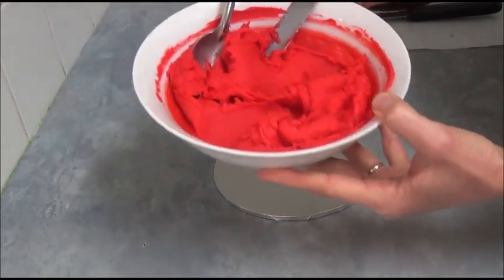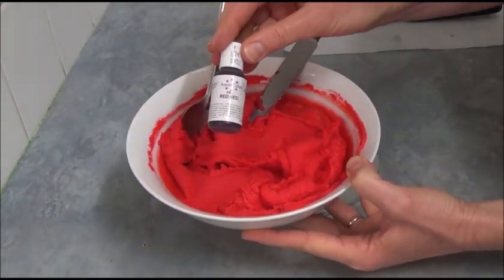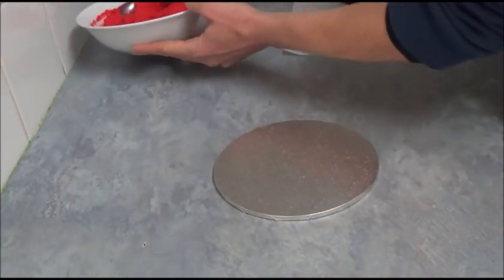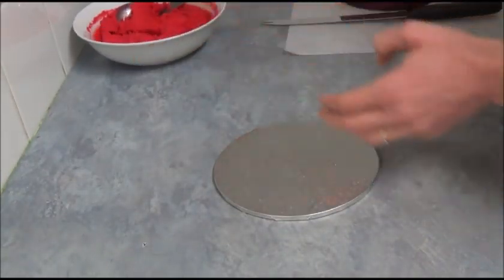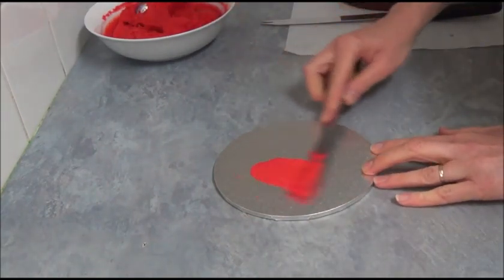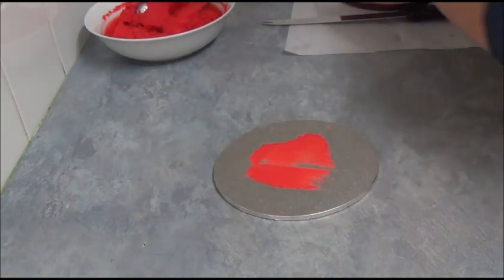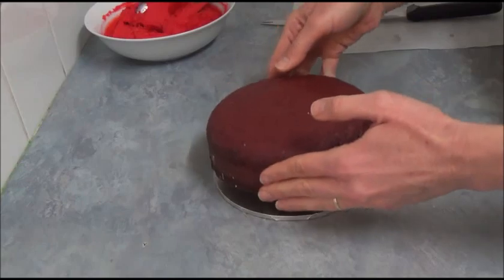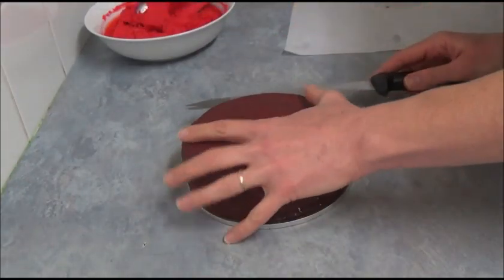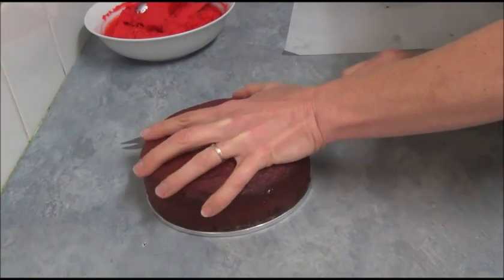Take buttercream and tint it with red gel food coloring to create a red color. You don't have to do that — if you want, just leave it as plain. Apply a small amount in the middle to attach our cake, place it on top, then split it in half and sandwich it back together with buttercream.